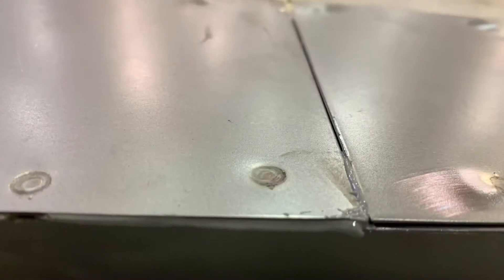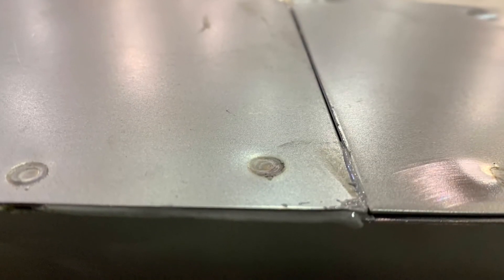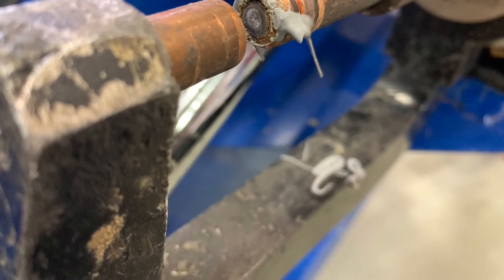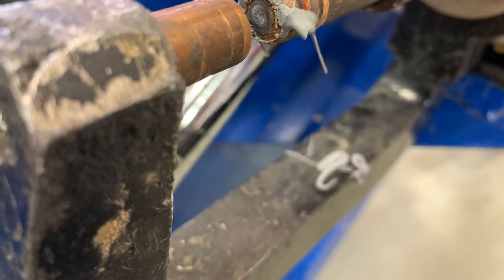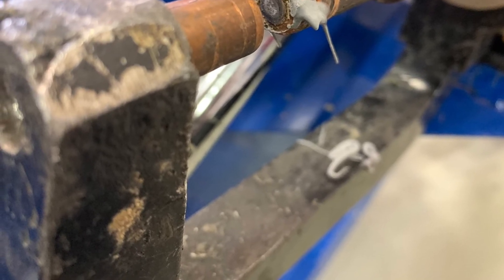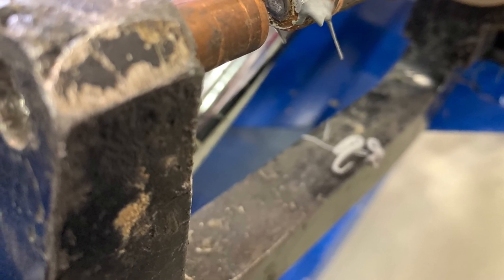Here we can see the squeeze out from the two materials that we welded through. There shouldn't be any gaps — as you can see on the left side — but by the right weld there is ample squeeze out. Speaking of squeeze out, you'll probably notice that you may get some material on your machine, equipment, or tools. Try to clean any of that adhesive off right away, and clean between welds if needed, because it could contaminate your next welds.